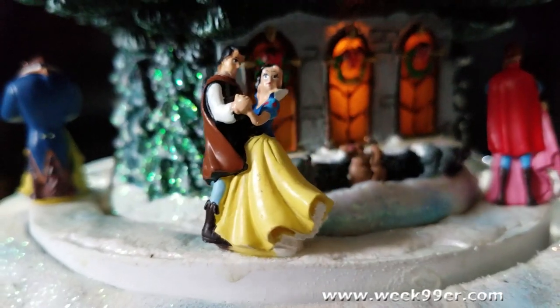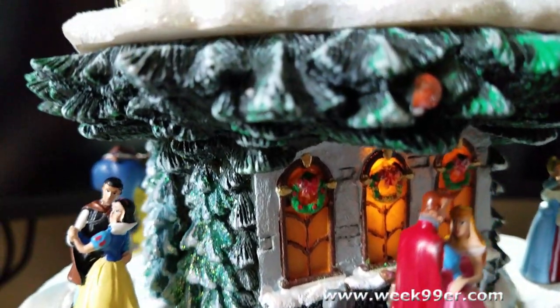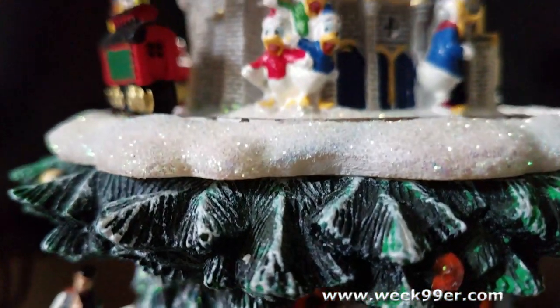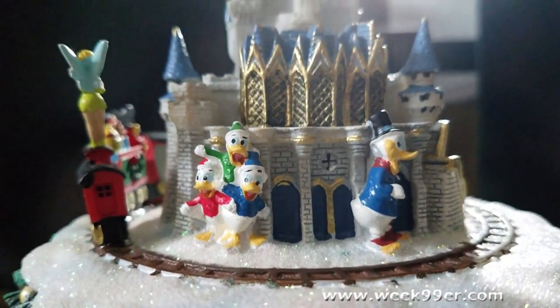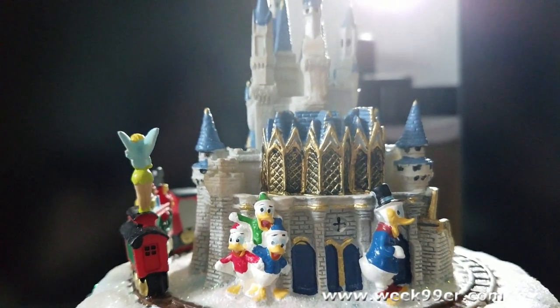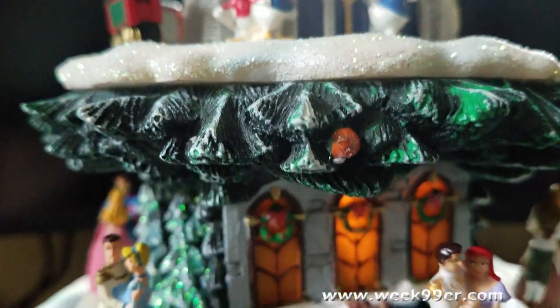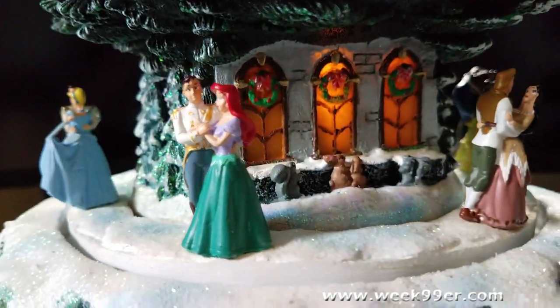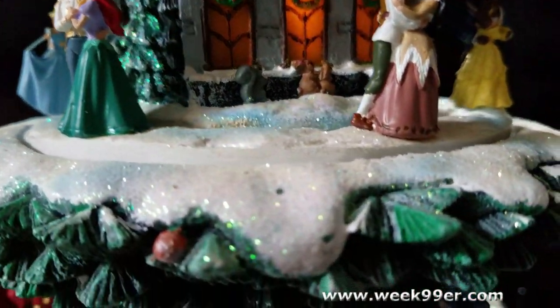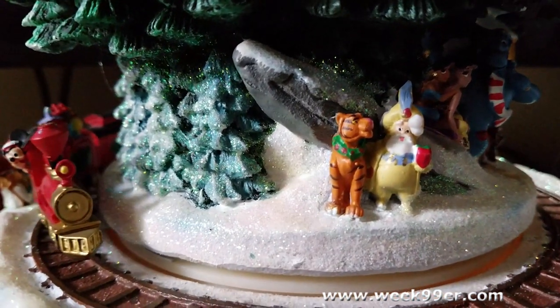If you look right at the top we have Cinderella's Castle — how adorable is that! I'll make sure I have good photos of all of this and there will be a full review for the holidays on my site as well. It has the princesses and their princes, and I'm trying to get all the packing material off it.